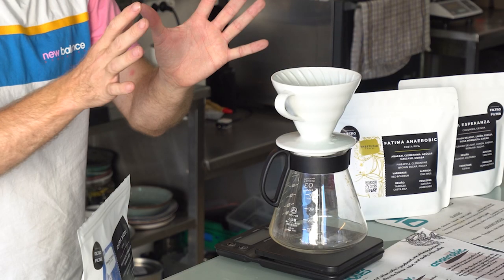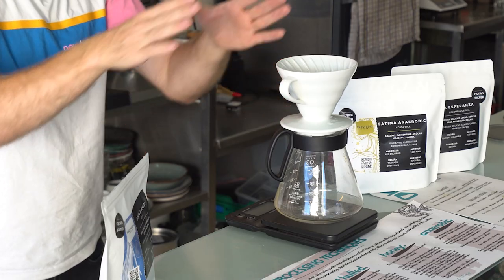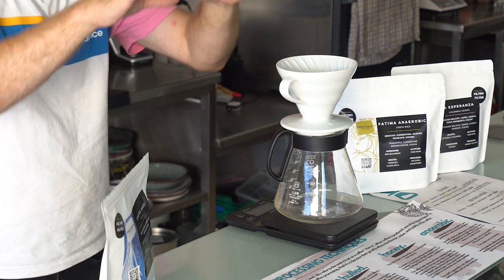The V60 is a percolation style coffee brewer, which means you pour water in the top, the water passes through the coffee grind, and you get coffee in the bottom. It's also a very hands-on coffee brewer — the type I personally love because I love the experimental process of it. I love trying different techniques and recipes, and I really love the cup of coffee that comes out. There are a thousand different ways to make a V60, but I'm just going to do a base standard recipe.